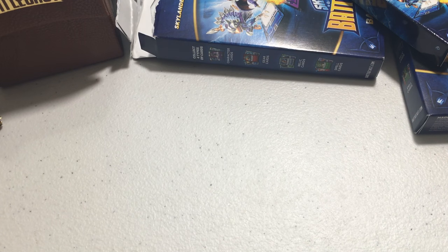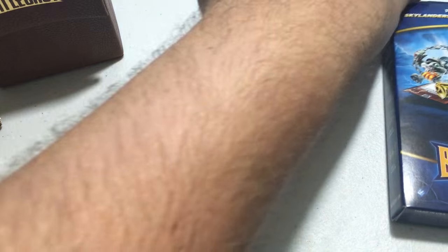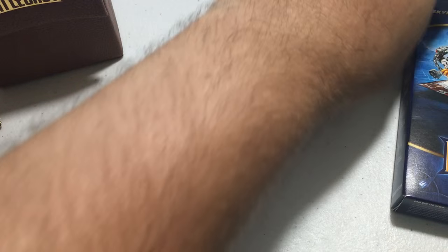That's it for the first pack and for the unboxing of the ultimate pack. I only opened one 22-card battle pack today — if you want me to do the rest, let me know in the comments. Smash that like button and I'll talk to you guys later. Thanks for watching!